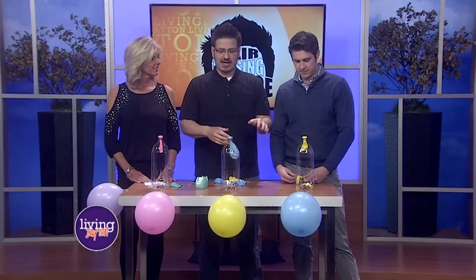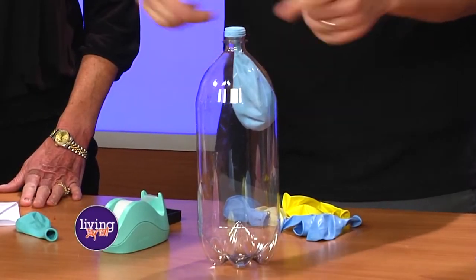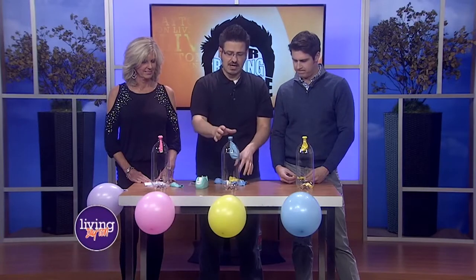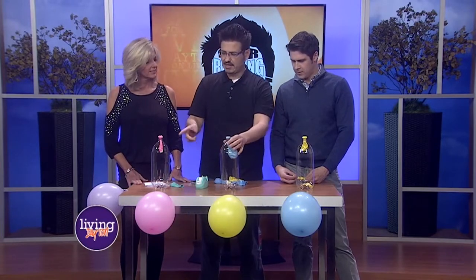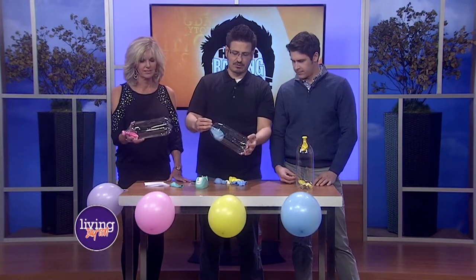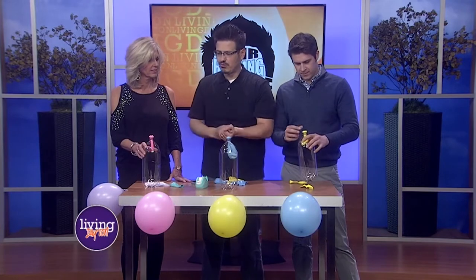So I brought just some really simple things. We all have two-liter bottles at home after drinking some soda, and we typically have balloons. So the first thing I want you to do — I put a balloon in each of ours, so we have equal containers with different balloons. I want you to take the balloon and go ahead and blow it up for us.